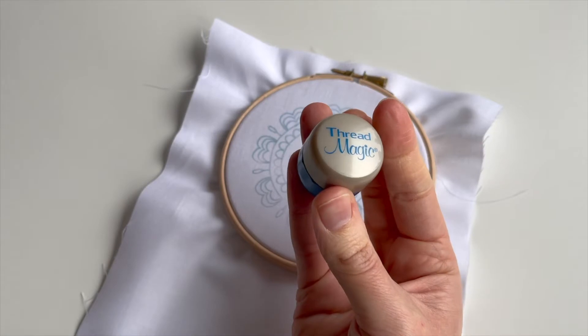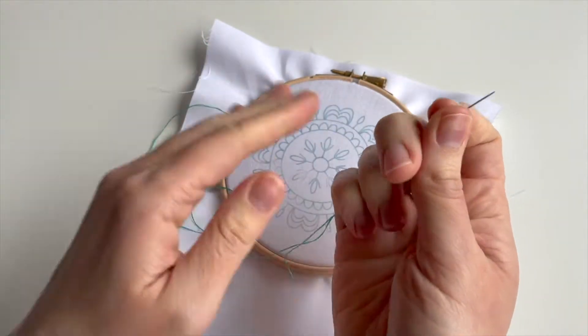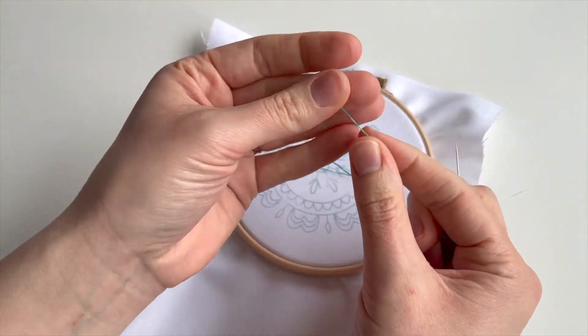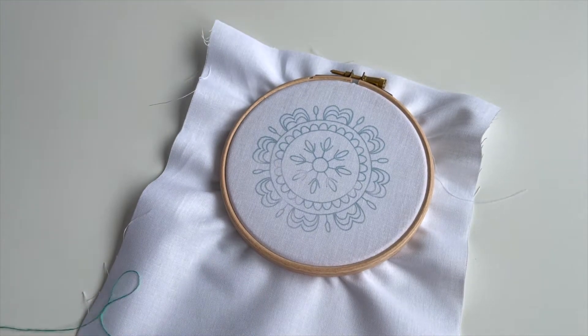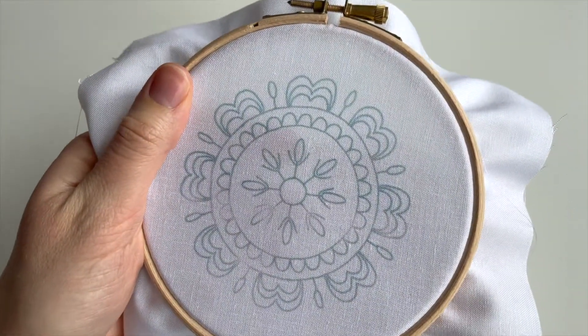I found my thread magic — if you watched last week's video, you know I lost it! I'm going to break with tradition: normally I use three strands, but I think this design is going to work nicely with two, just for a change. Tie a knot in the end and trim the excess in exactly the same way as we've done in all the other projects for the Happy Stitch project.